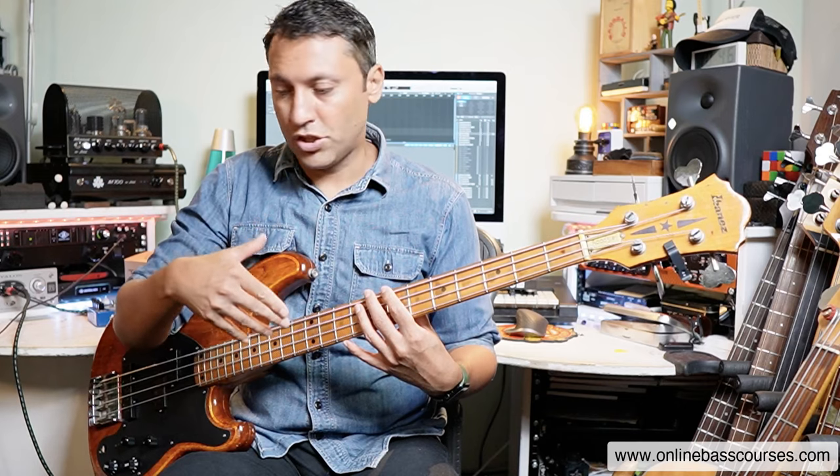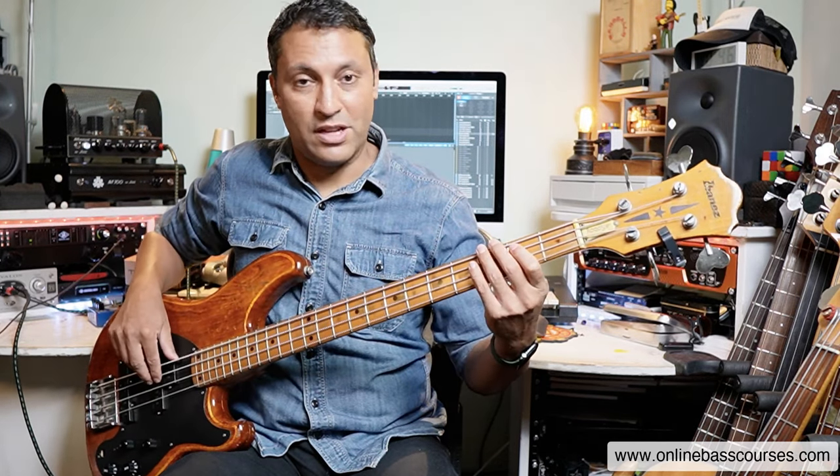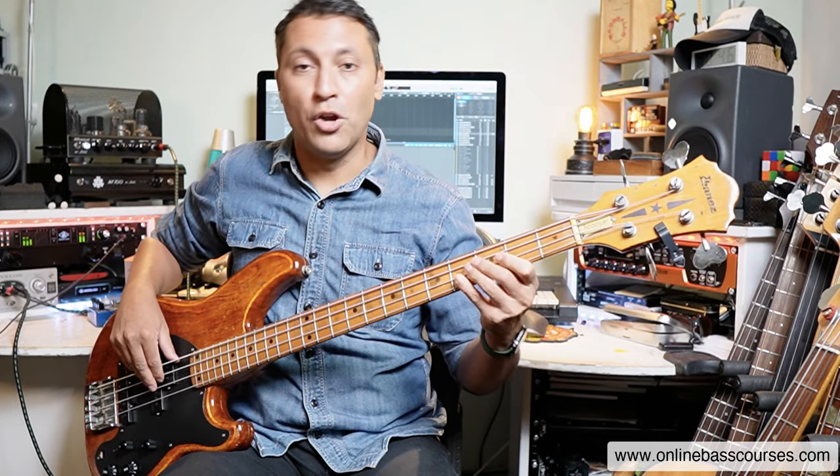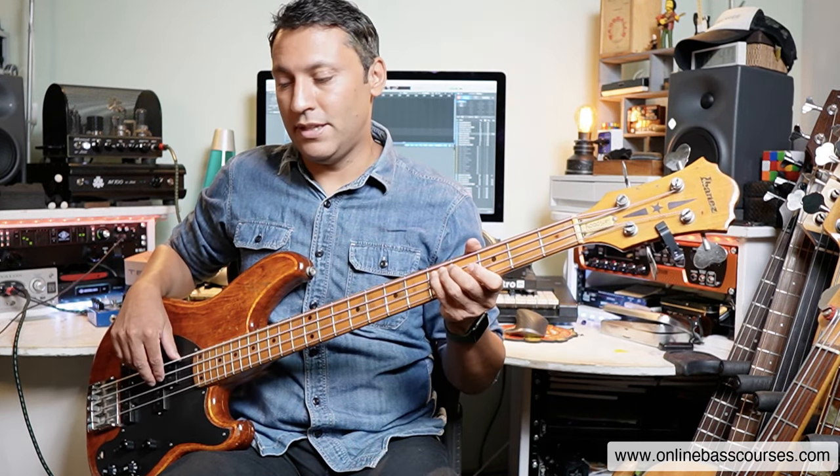We're just playing whole notes, which are just four beats each time. I illustrated the notes here just to show you the movement, but you can play the notes anyway — open string A to E, below G, then to the D.